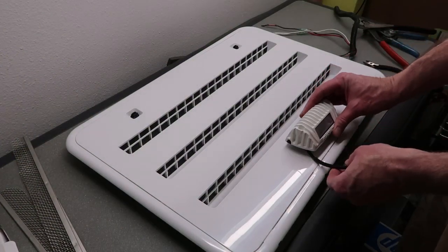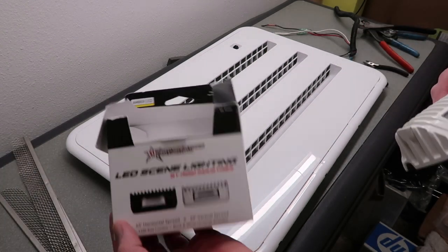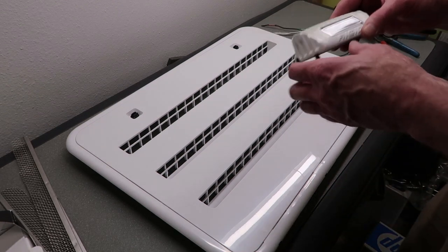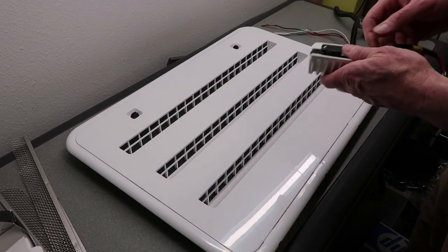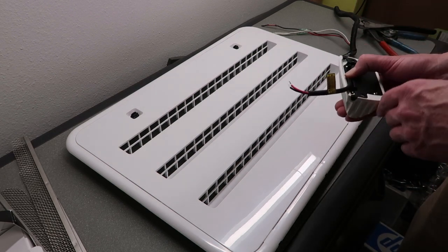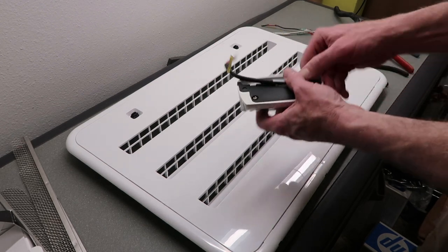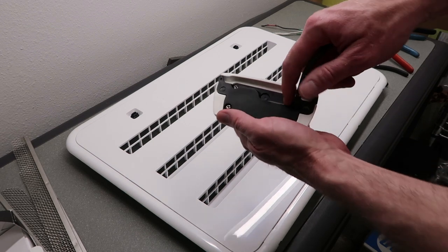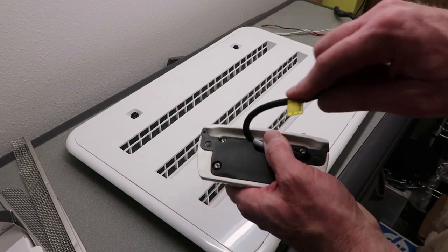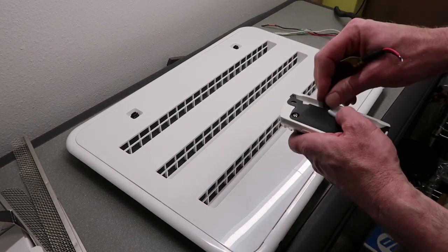I'm also going to install a little light fixture on it. It's a Rigid Industries scene light — amber with white housing. Fairly basic installation: just drill three holes. Two for your mounting holes, one for your wire harness. And it's got a little channel back here, kind of hard to see in the lighting, but a little recessed area to route that wiring through and keep it tucked in behind the light.